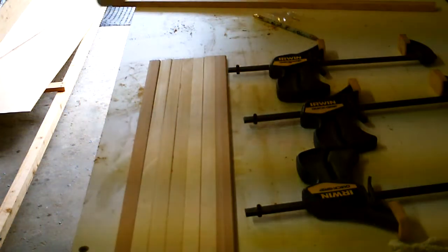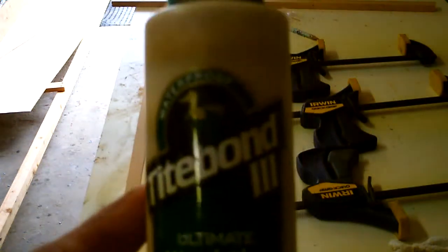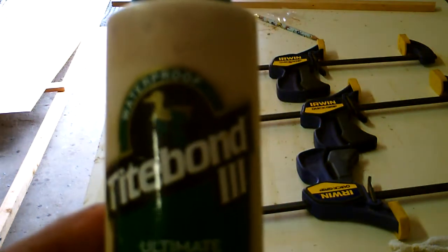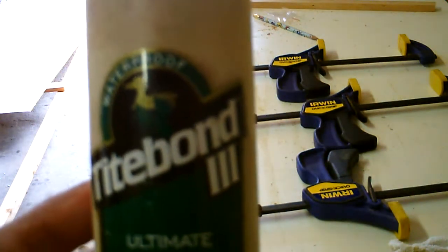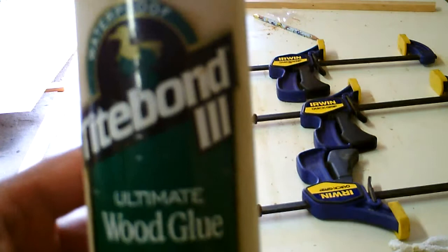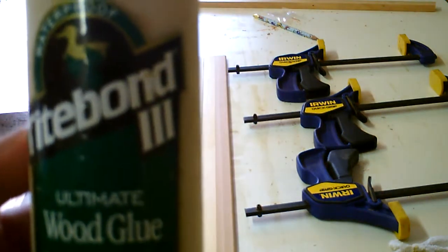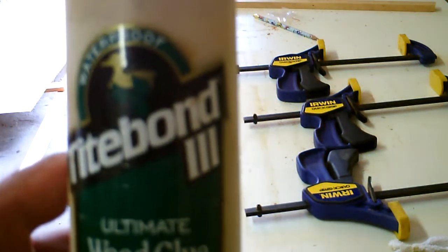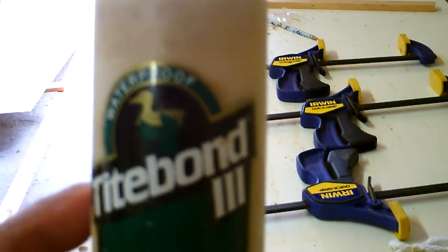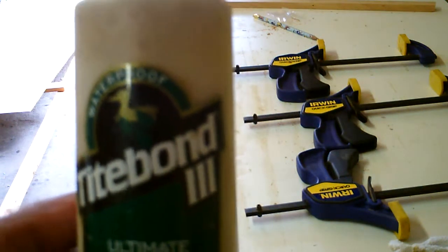One of the things I recommend is always have this — buy Titebond 3. It's waterproof, much better than Gorilla Glue. I think Gorilla Glue is overrated, and that's just my opinion. But this is an amazing glue. If you're going to buy any kind of wood glue, buy the top-notch one. You might spend a couple more dollars, but it's worth it because you can use it for about anything. It dries clear and sets in about an hour.